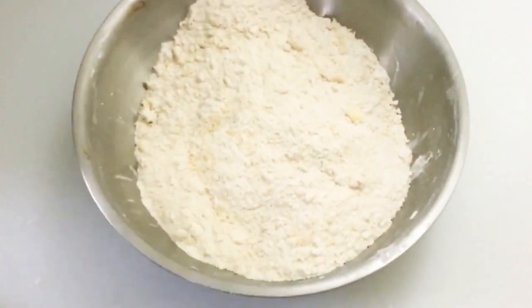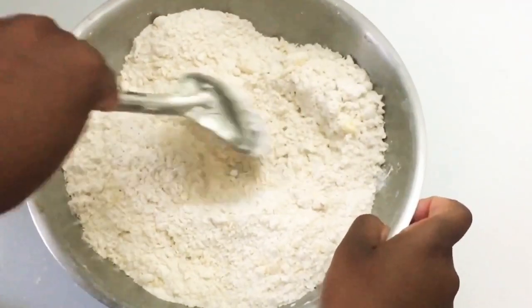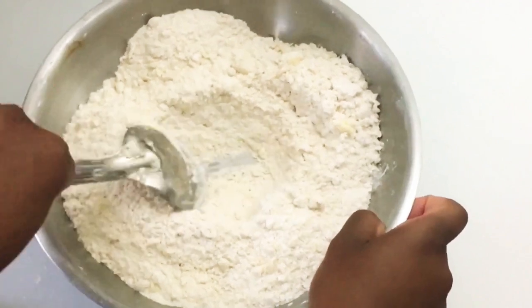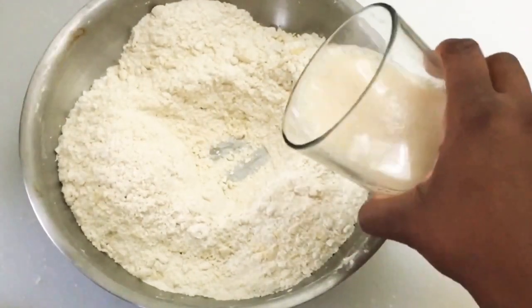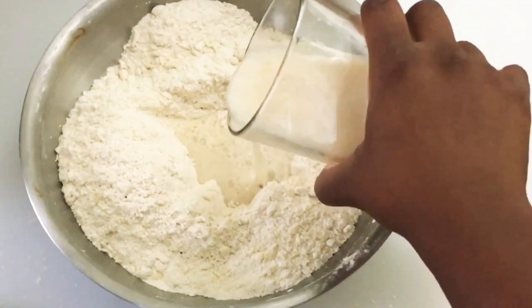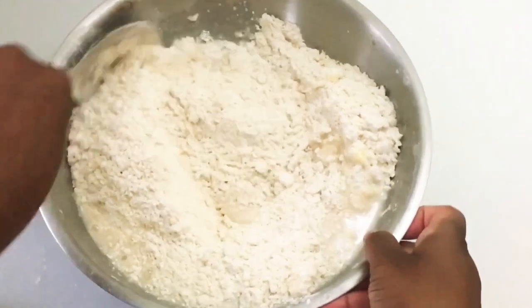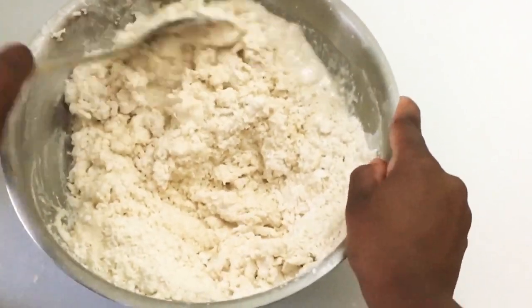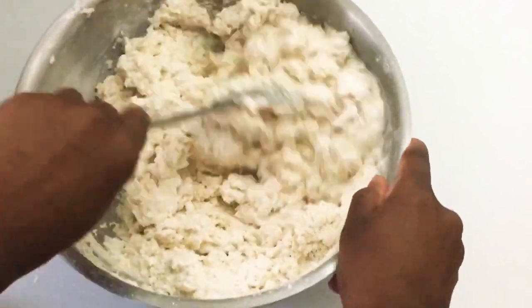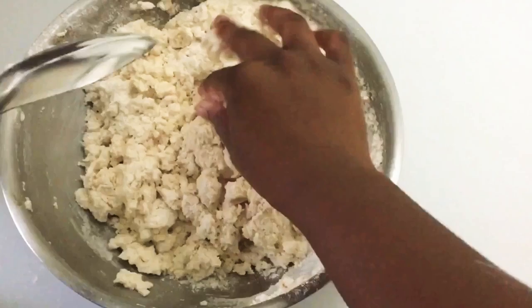You're going to wait for this to curdle a little bit. Now we're going to take our dough out of the fridge and make a hole in the middle. We're going to pour our buttermilk mixture into the middle — use the whole thing. The biscuits will be nice and moist and delicious.